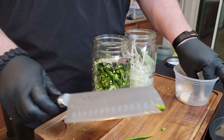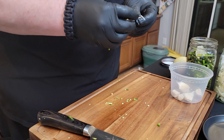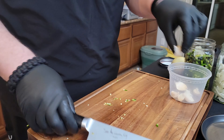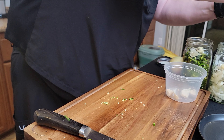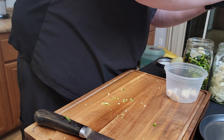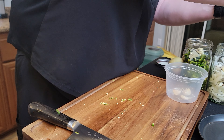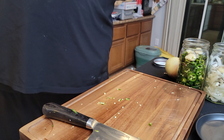Add some mustard seed, then garlic. Just give it a little smash, peel off the paper. Why can't they make paperless garlic and onions? Anyway, one smashed clove per jar. Cool thing about this — you're probably not going to eat the garlic, but after it's been pickling a while it's actually delicious. You could eat it or throw it in a pasta sauce.